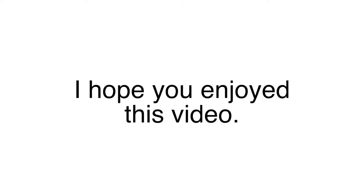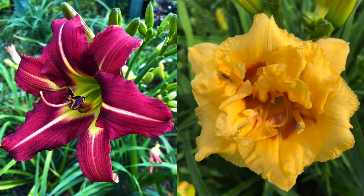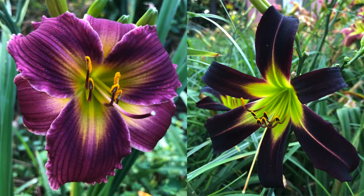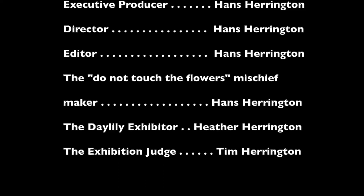I hope you enjoyed this video. Please do not attempt any of the simulations presented in the preceding video. The products are not real and are meant to remind us of the beauty, fun, and enlightenment that daylilies bring to our lives. And always remember to follow the rules and regulations of daylily shows while we enjoy our favorite flower. P.S. Be sure to check out the blooper reel at the end.